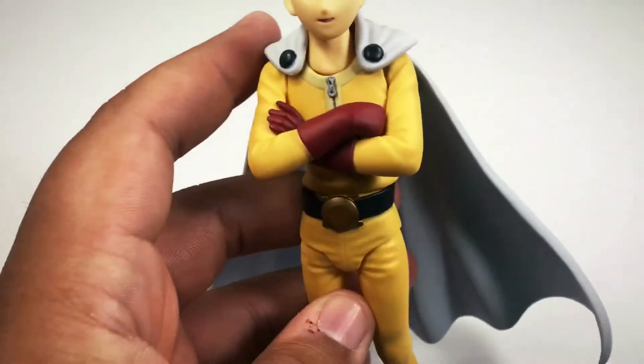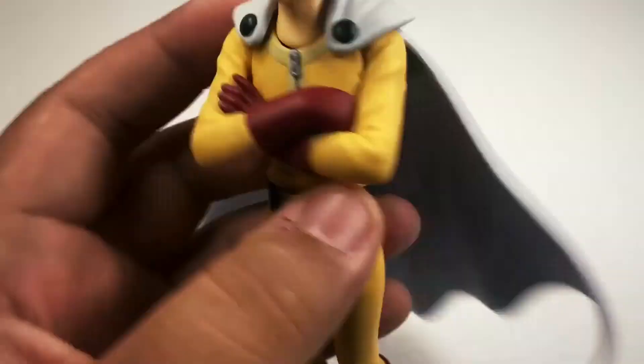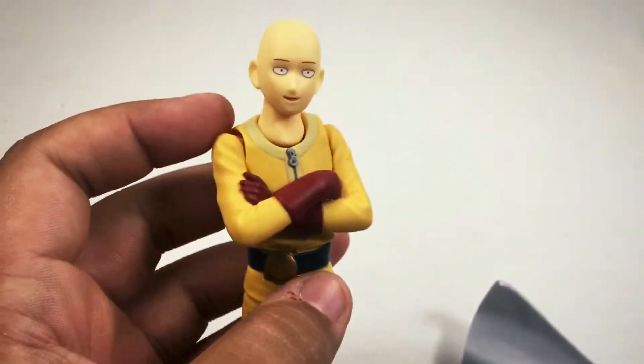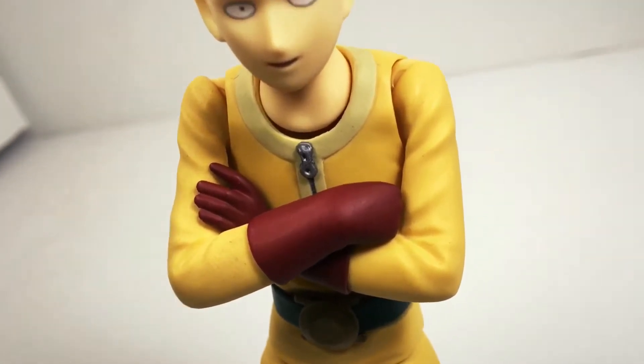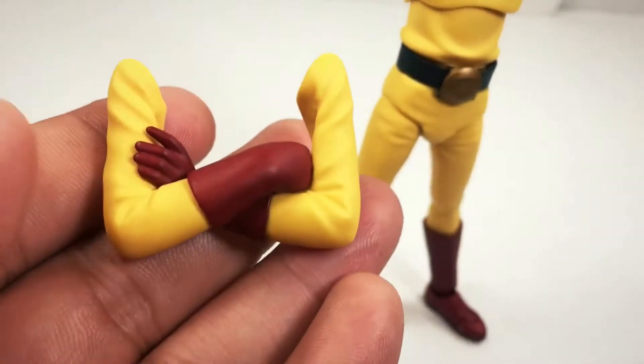Rocking that ordinary yellow jumpsuit with the belt, red gloves, and boots, and the fastened cape that comes off. Pretty simply, the way that the crossed arms are designed is way superior to the SH Figuarts toys, and that's an added bonus. They fasten to the pegs much easier.